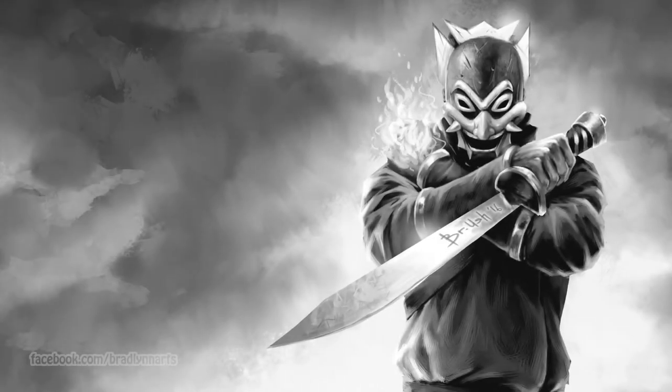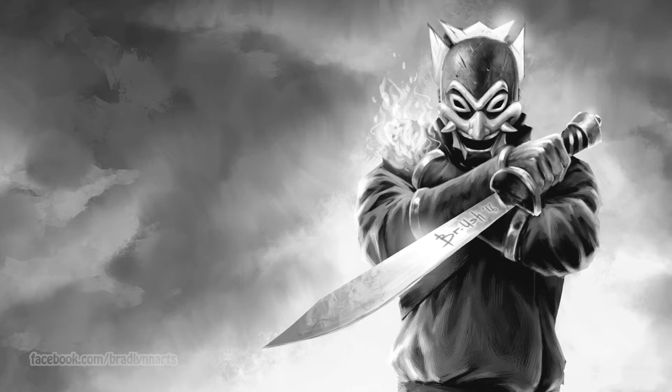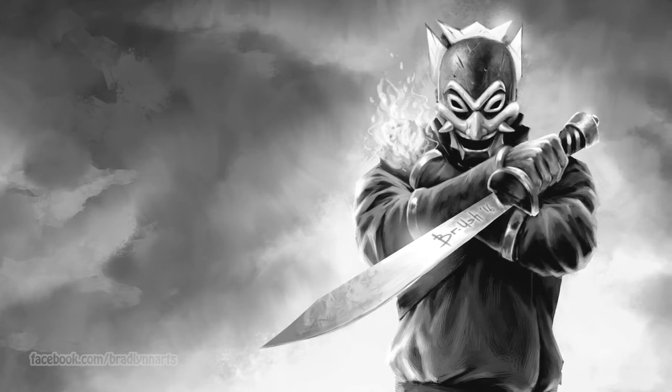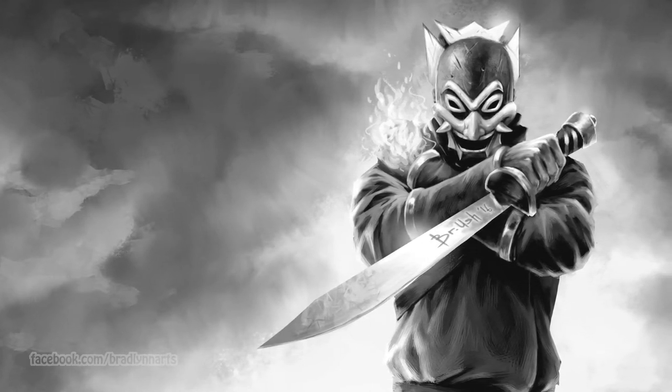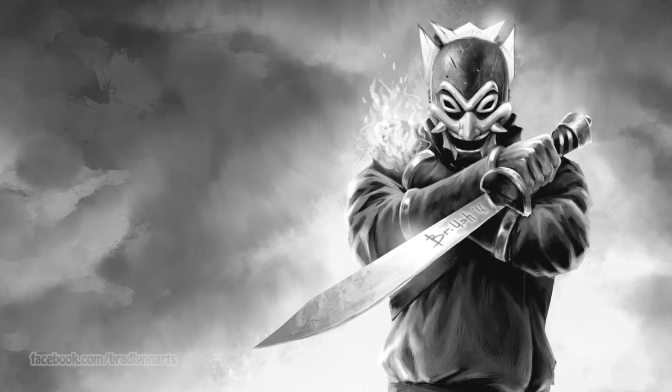Hey everyone, my name is Brandon and I am the artist behind Brush and Brightline Arts. Today I'm going to be sharing with you my step-by-step pieces and thought process on how I go about finishing this painting I did recently, The Dishonored Blue Spirit. So let's begin.